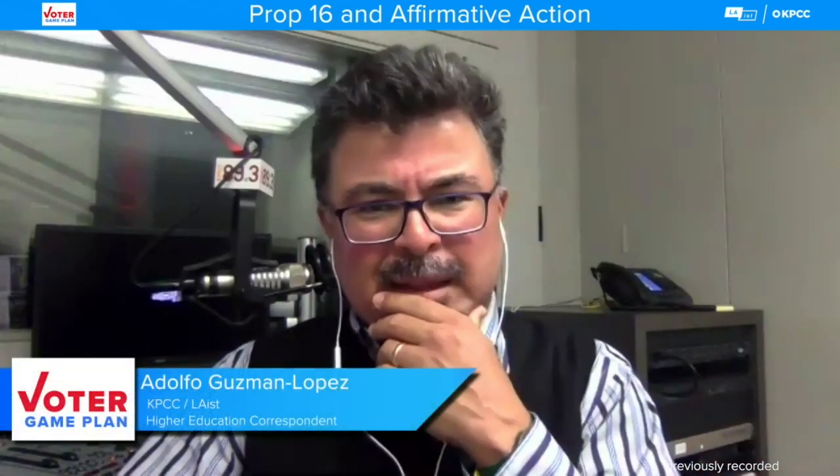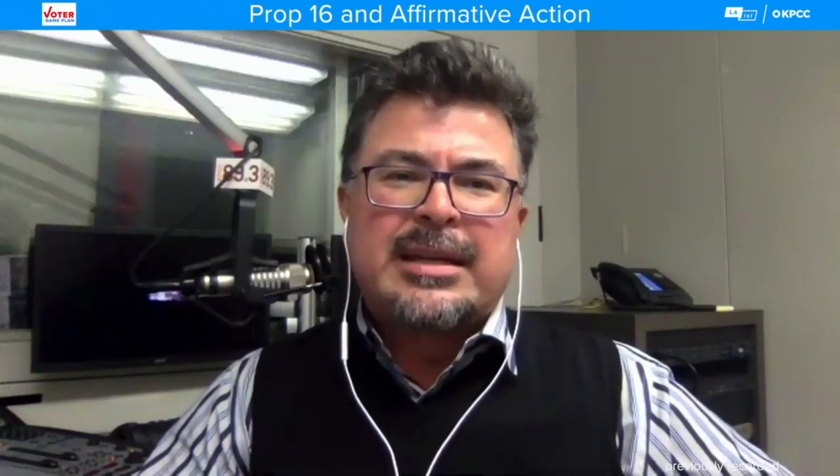That was Cecilia Estolano, UC Regent, and Richard Sander, professor of law at UCLA. I gave both of you two segments and we have limited time, but I will point people to reach out to both of you if they want more information. I want to get into some of the personal stories behind Prop 16.